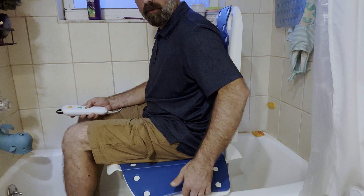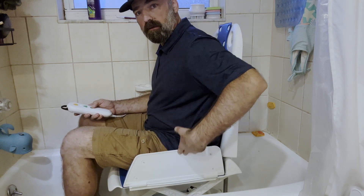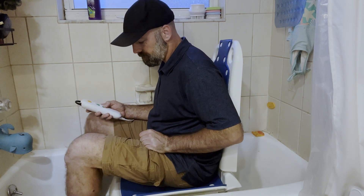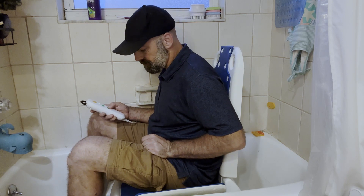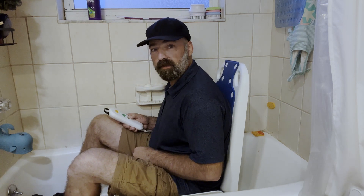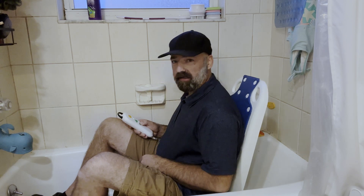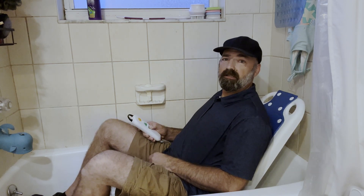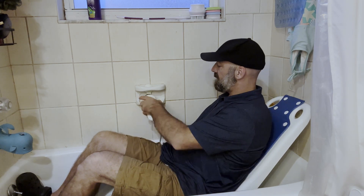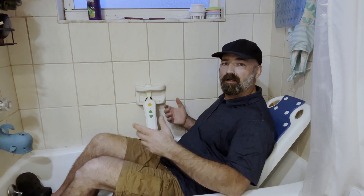You can see the little flap right here — it's going to start coming up and cuddle around my side. Now that we've hit the bottom, you can see it's actually reclining me back. Now I can sit in the water and put my controller back up. The controller is fully waterproof, so if it falls in the water, it's not a big deal.